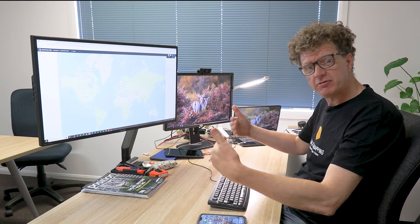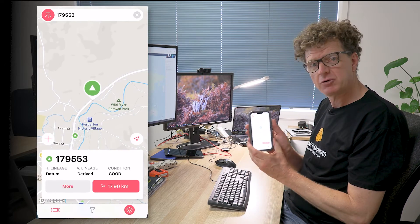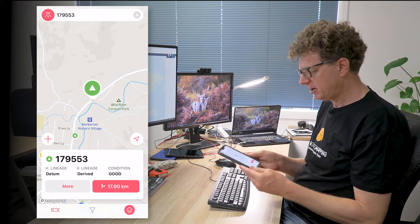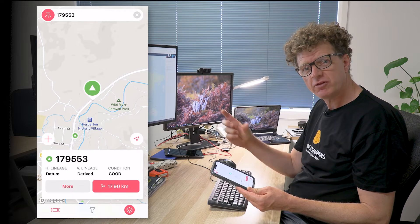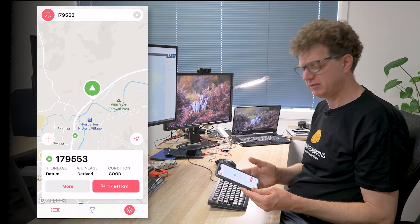Both marks are down near the river, and we really want to set our base up on a hill where there's no survey control infrastructure — but we can do that using the Base Shift feature. We have our project open, so we need to add our permanent survey marks. We're lucky here in Australia to have an app called Benchmark — there's a separate video on that — which contains all the permanent survey mark information and coordinates. I can use those coordinates to create the marks in my project.